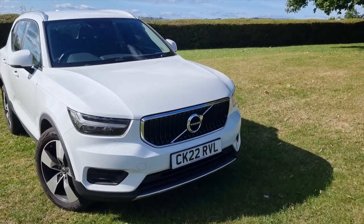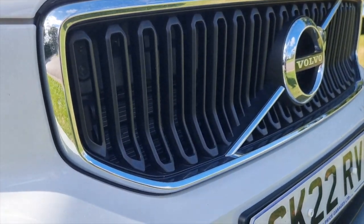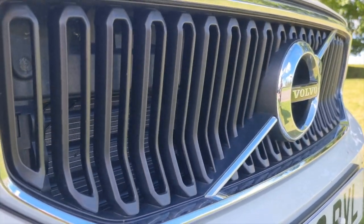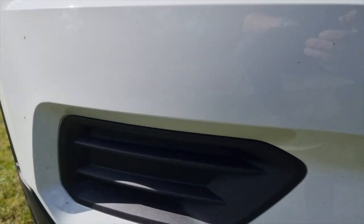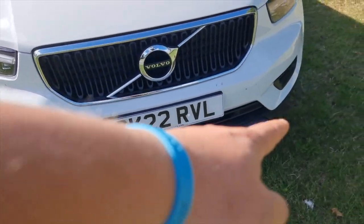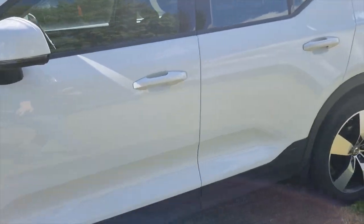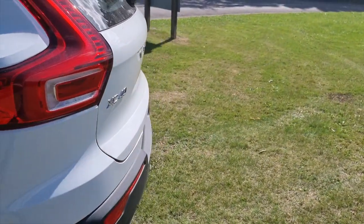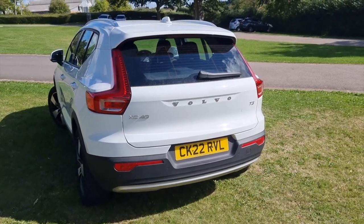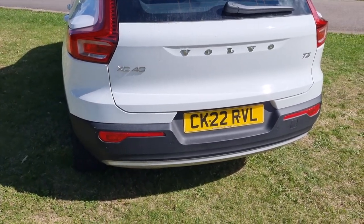The first way you can tell it's the base level is this grille - it's quite basic, not blacked out like you'd get on the R-Design cars. You also have just black plastic on the inside, not adorned with any chrome or lighter colours. There are black blanking plates at the bottom, a nice aluminium-coloured splitter, and the same black trim works its way all the way around to the back bumper - which actually means scratches won't show as much.